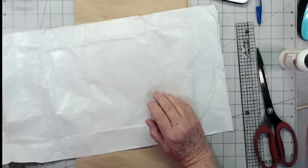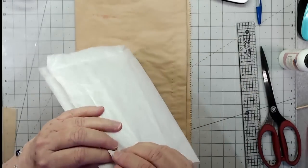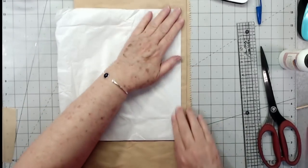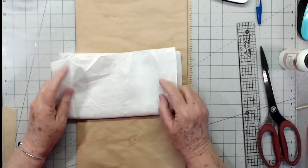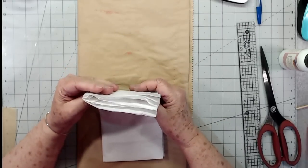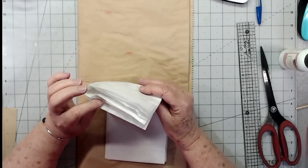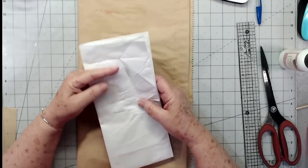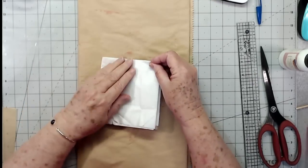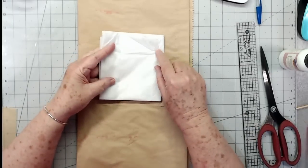I'm going to set that aside for a minute. This is some tissue paper that came in one of the packages — it had some goodies wrapped in it. We're going to fold this up and I'm going to make some pockets out of it, believe it or not. It needs to be thick enough that we don't have to worry about it falling apart, so I'll fold it up one more time and then trim around it, probably putting a couple of layers in.